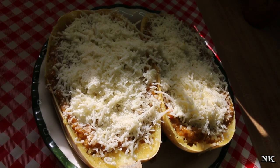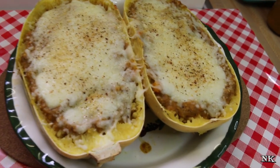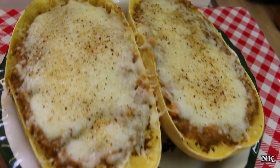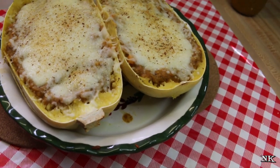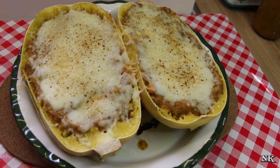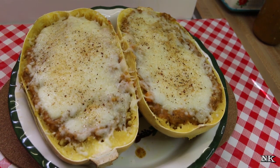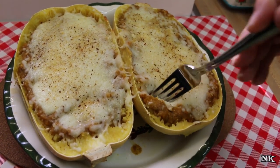We're gonna pop this into a 400 degree oven for about 10 minutes, just to get that browned and bubbly, and then we'll show you what this really easy low carb spaghetti squash bake looks like. And there you have it — our spaghetti squash pasta bake is all ready to enjoy. I just kept it in the oven until the cheese melted, because my squash was warm and my pizza sauce was warm, so there was no need to bake it forever.